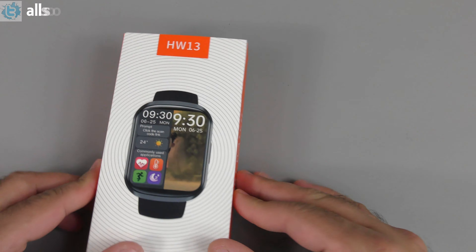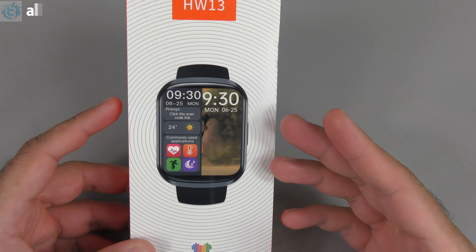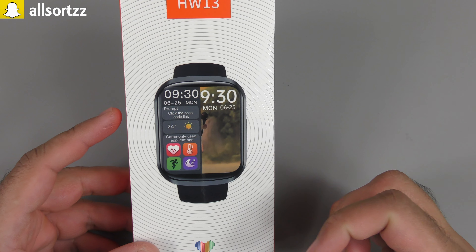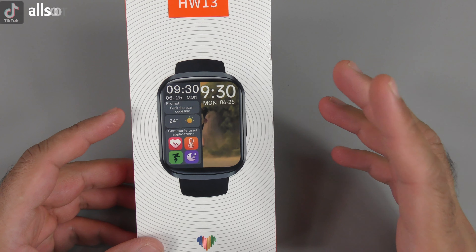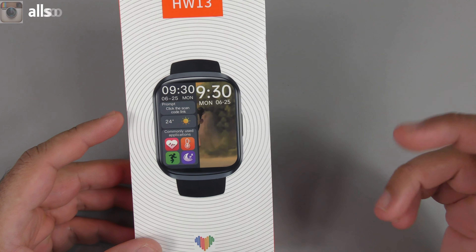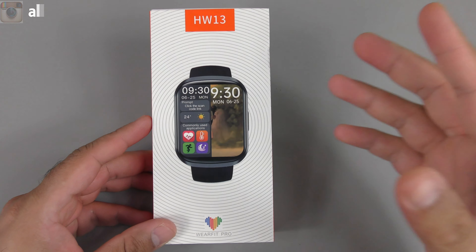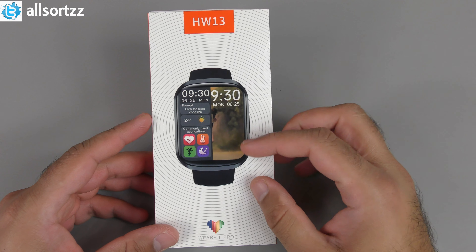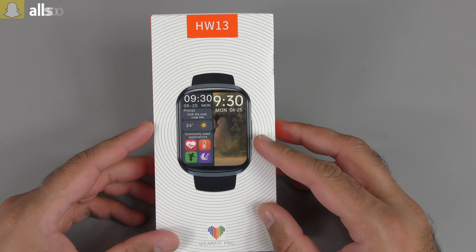Over 80% of you wanted to see this new HW13. It's a 22-millimeter smartwatch — the latest design in the HW series. In this video we'll do an unboxing and review. I purchased this from AliExpress for around £26 including delivery. You've got to pay tax on AliExpress now, so whatever you buy you're going to pay that little bit extra.